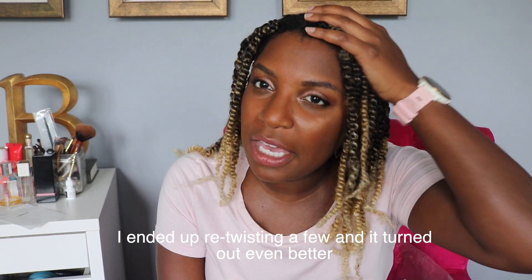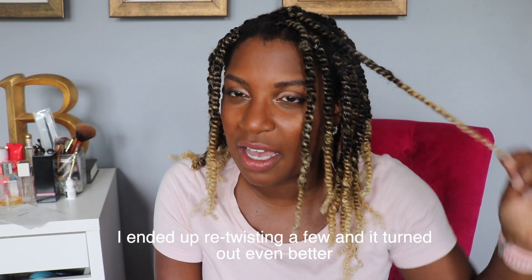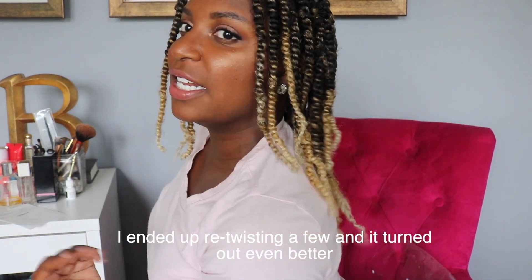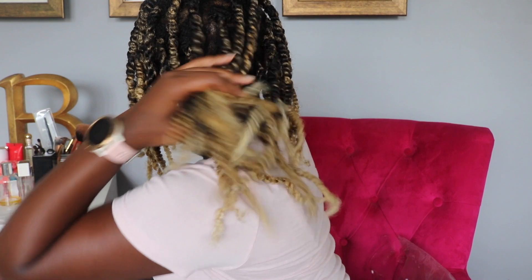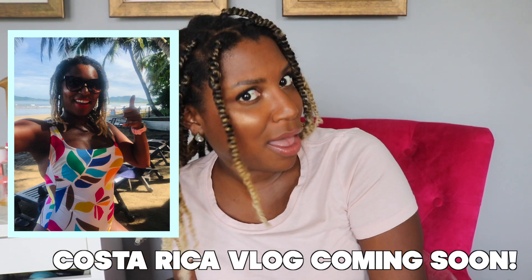I'll do a quick pan — this is my first time doing these twists. I think I like doing the rubber band method better. I tried the free-hand method where you braid the root and then twist down. I'm going to try the rubber band method, and if I get it down I'll do a video for you guys. I think I did pretty good for my first try. This is going to be my vacation hair, because blondes have more fun! If you have any questions, leave them in the comment section below and I'll respond. Catch you in the next one — bye!